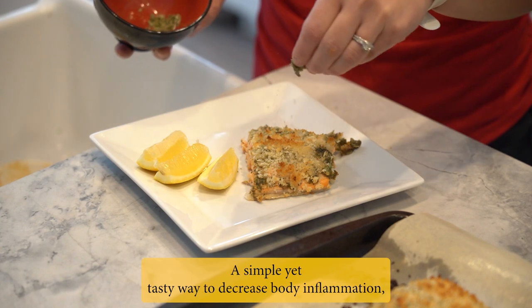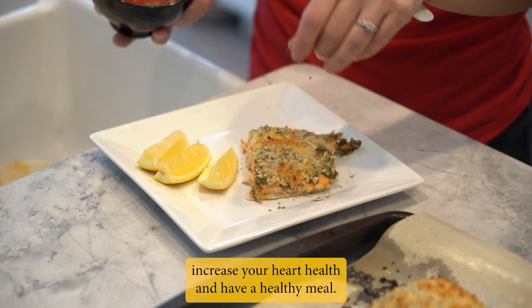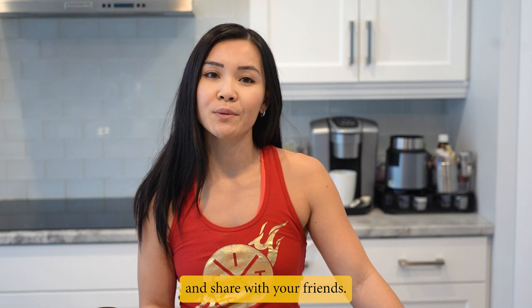And there you have it — a simple yet tasty way to decrease body inflammation, increase your heart health, and have a healthy meal. Make sure to hit like, subscribe to get a notification of our new videos, and share with your friends. I'll see you on the next episode of Neri's Kitchen.